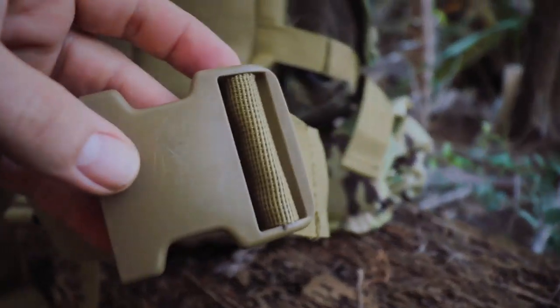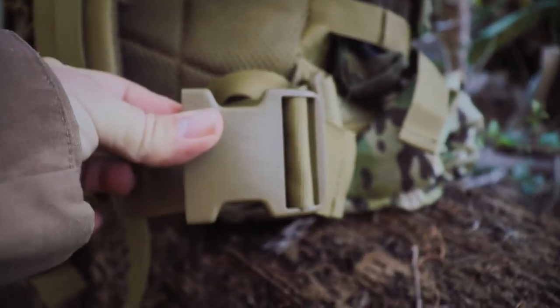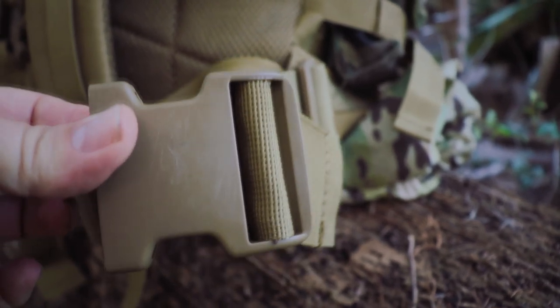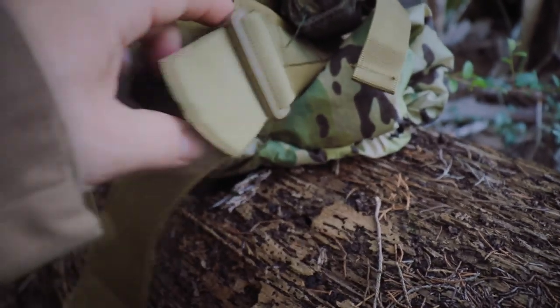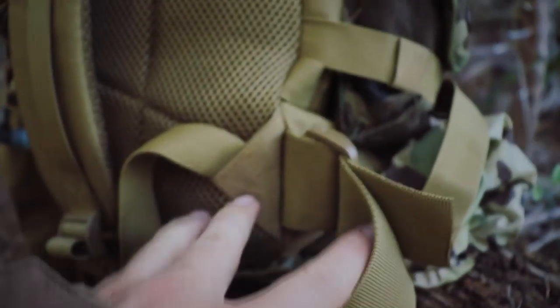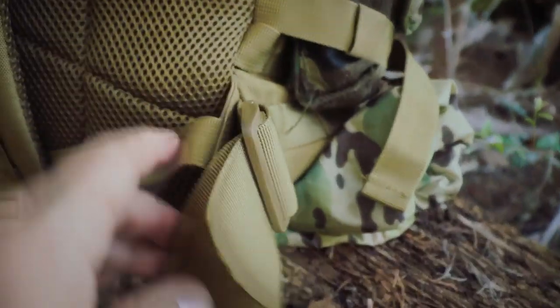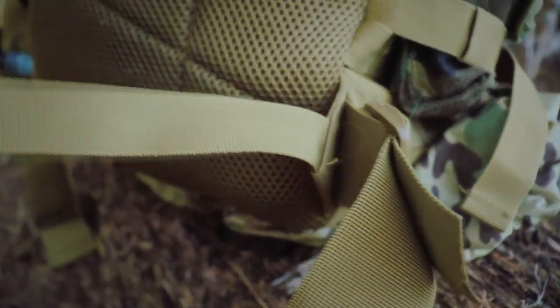Down at the bottom, there are waist straps to secure the pack against you. But if you're not into waist straps or running a smaller load, you can actually remove them and stow them away for future use. Finally, there's a heavily reinforced attachment point for the shoulder harness — important, because if that rips out, your pack is basically SOL.